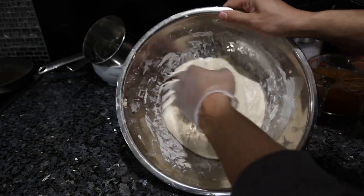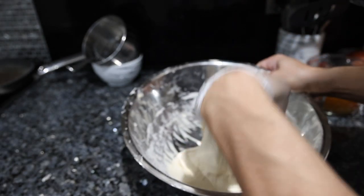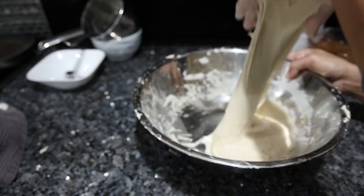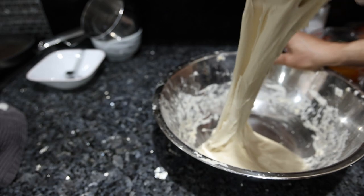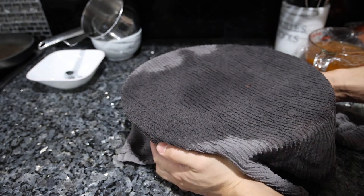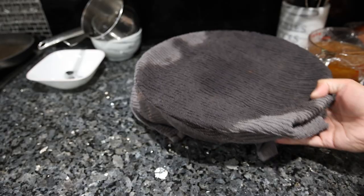Third time is not the charm because we still have to do this again, but we're going to scrape this away from the side of the bowl, stretch it, and fold it over. Another half hour, then we'll let this rest overnight. For the final half hour we do the same thing one last time — just stretch the dough and fold it over itself four times. Now I'm going to cover this with a damp rag and it's going to sit on the counter for 12 hours, overnight, and then we just pop it in the fridge for a day or two, maybe three, depending on the level of flavor you want to develop.